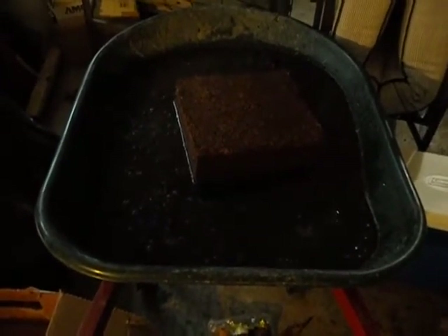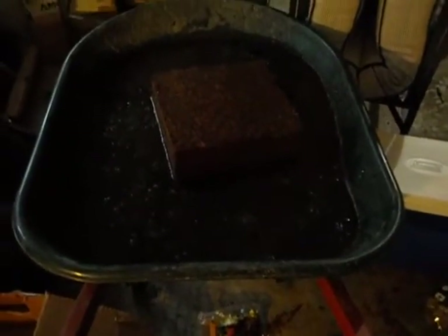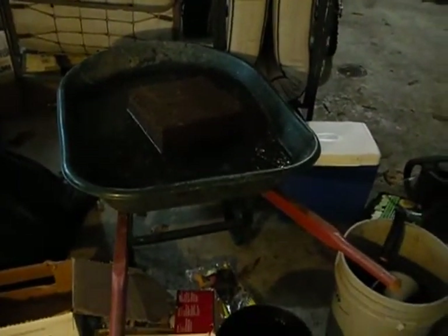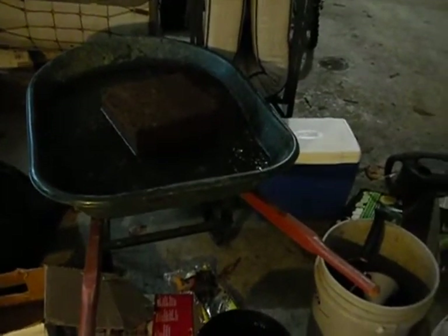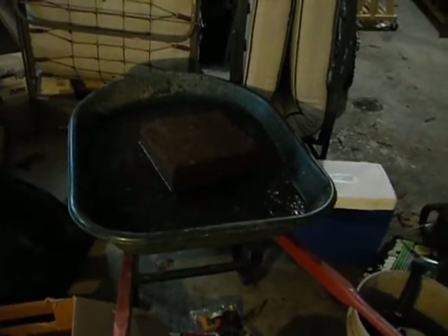I think I put about seven ice cream buckets full, not too sure. If it's not wet enough, I'll add some more. So there's my coconut core in my wheelbarrow in my garage. I will be back once it's soaked up a bit of water to show you. All right, that's it. Bye!